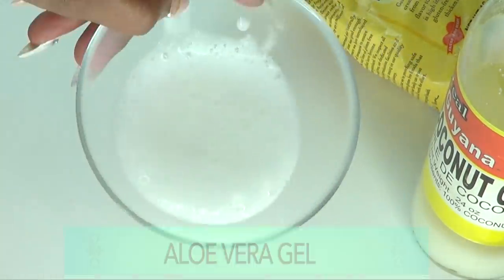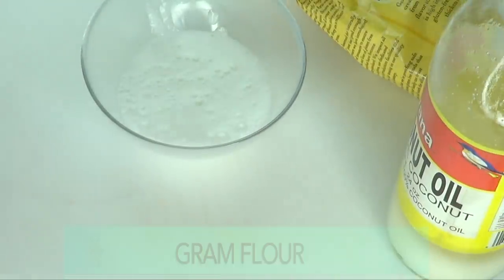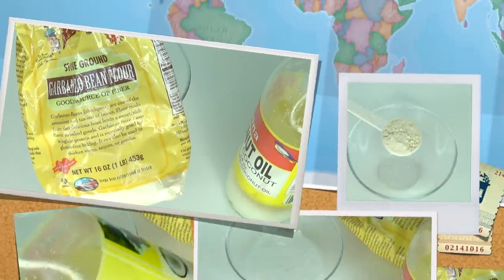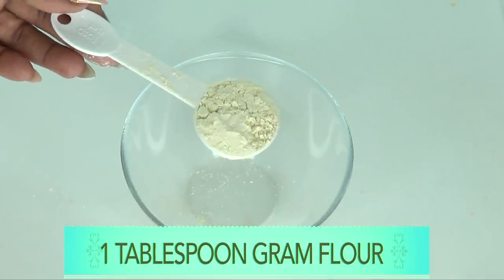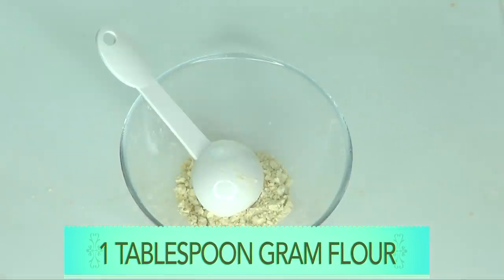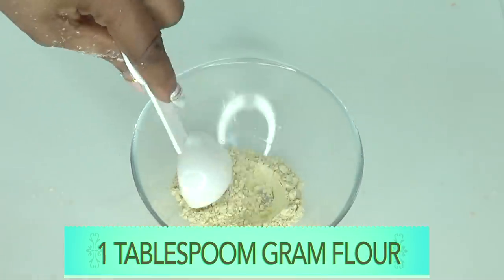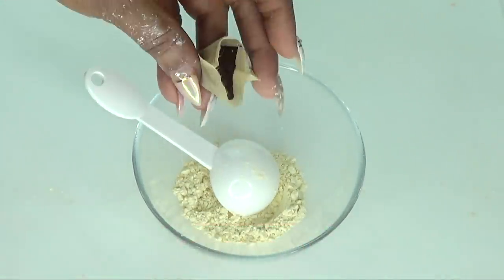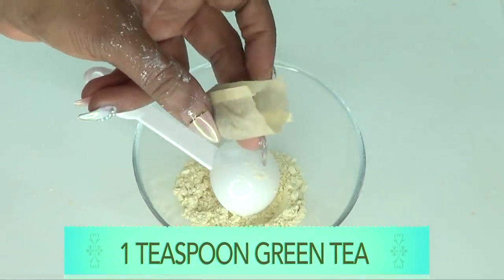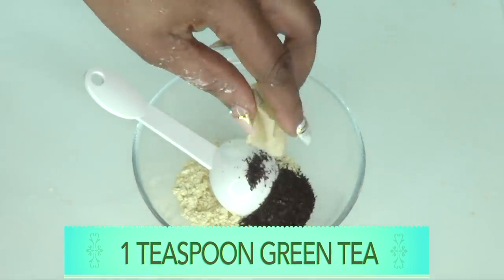Now that the aloe vera is ready, let's go over the ingredients. We are using green tea, aloe vera gel, coconut oil, and gram flour — which is chickpea flour. I'm using one tablespoon (15 ml) of gram flour. For the green tea, I'm using one tea bag — about a teaspoon. If you have loose leaf, just blend it and use a teaspoon. You can choose to double up on this recipe.